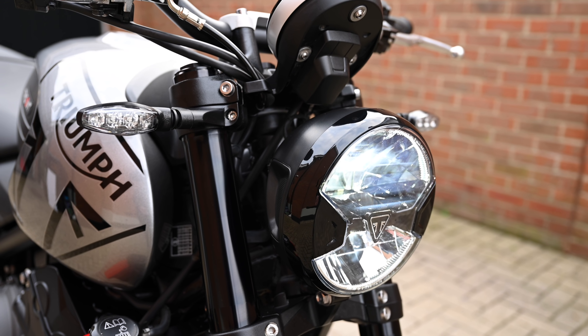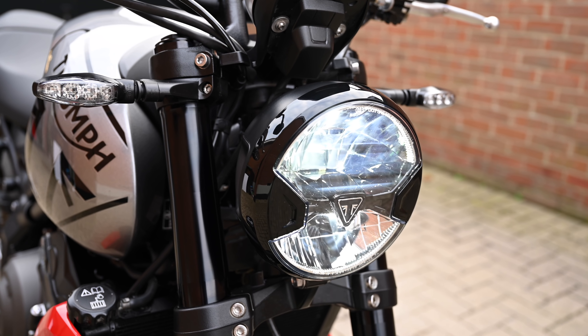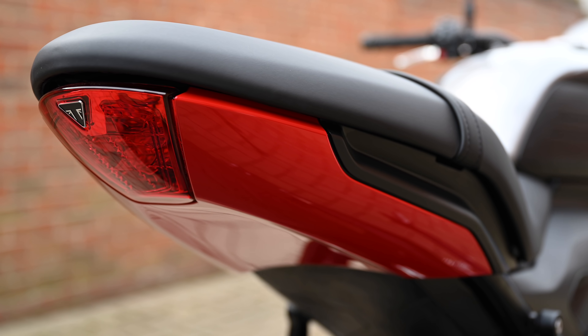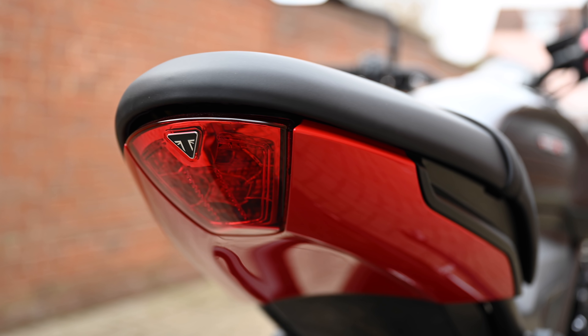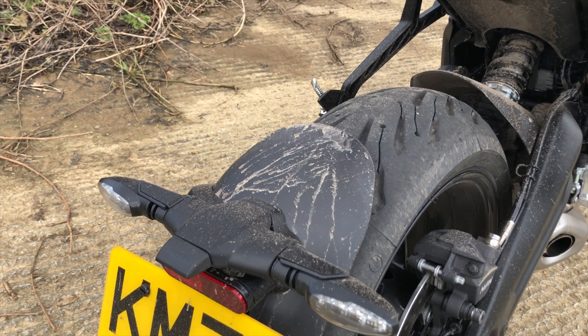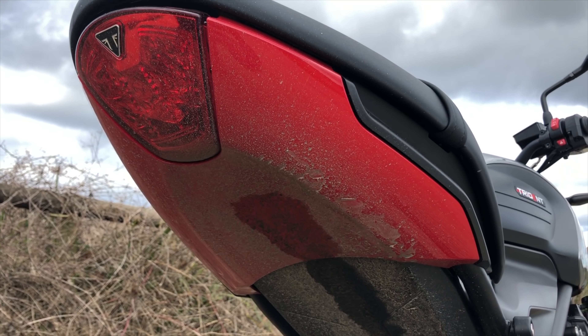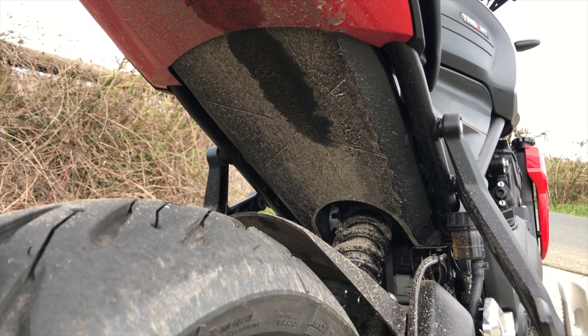Everything else is what you'd expect from Triumph — nicely finished kit that seems well put together. Full LED lighting all around is effective and I particularly like the tail section. I initially thought that looks like a nightmare in the wet, but in reality you get very little spray. Triumph have done a very good job on keeping that under control.